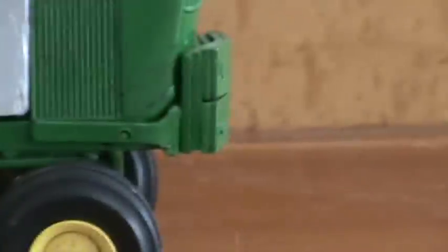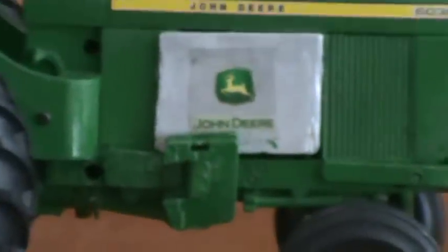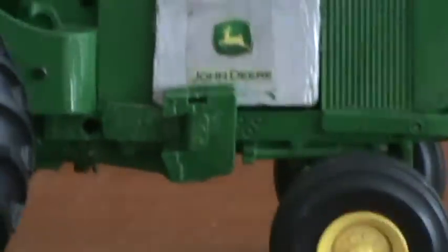That bracket I got from Dakota Toys, plus the bracket. I made the decals from tape and John Deere decals I got out of an old ad magazine from Sam and Mattson and Falconer of New York.